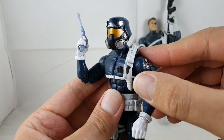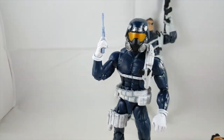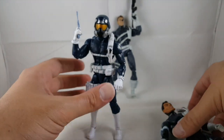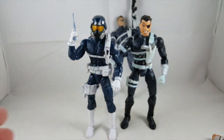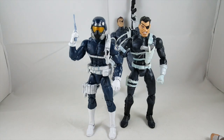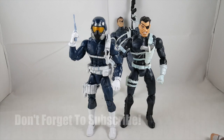There you go, guys — that's my review on the Marvel Legends Nick Fury and Shield agent, and the other character whose name I can't remember. You guys can definitely leave a comment letting me know since I feel bad not remembering. Please leave a comment, hit the like button, and subscribe if you haven't. Thanks guys, have a great night, bye.